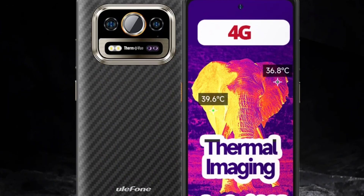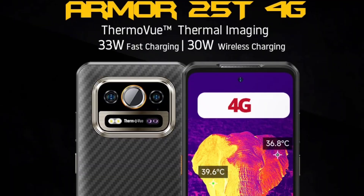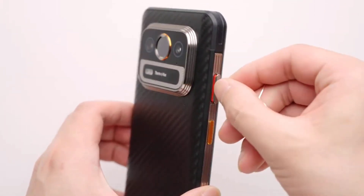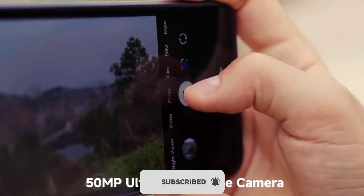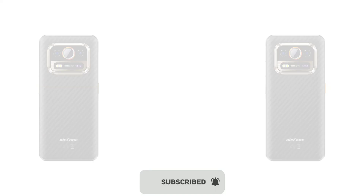Ulefone has announced the Ulefone AMO25T. This is the 4G version of the AMO25T Pro and it's going to be a lot cheaper than the AMO25T Pro. This device is very similar to the AMO25T Pro — the specs are basically the same with just one minor difference, which is the processor.